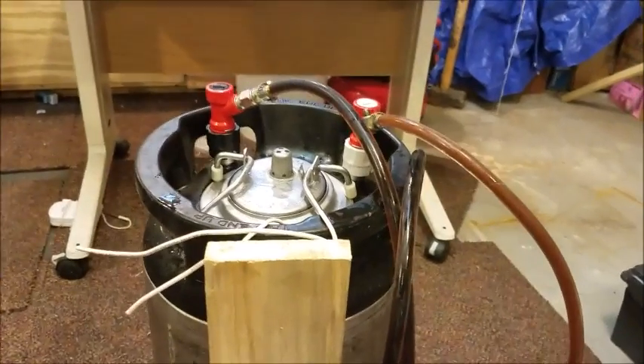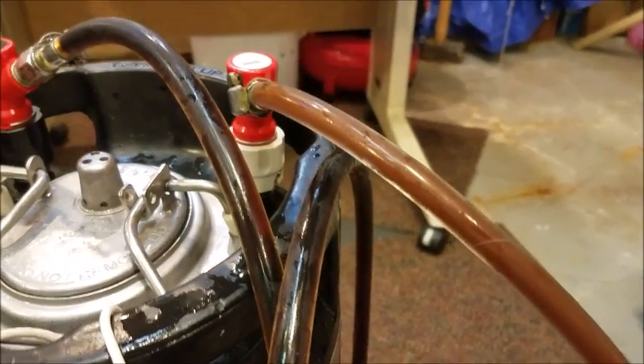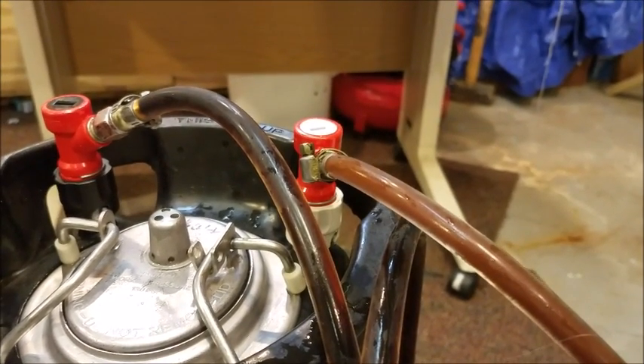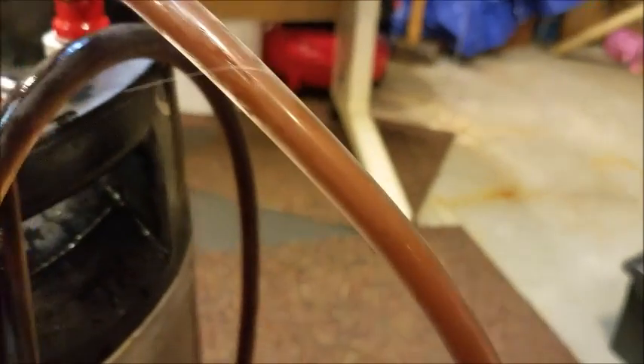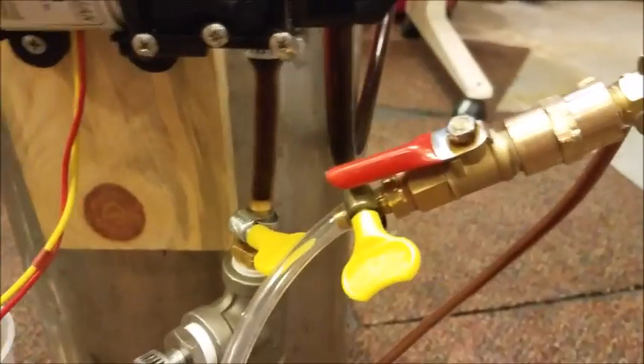It's been a few minutes — still going good. A little close up of the output versus the input back into the keg. You can see the difference, the milkiness of the bubbles going in with it.